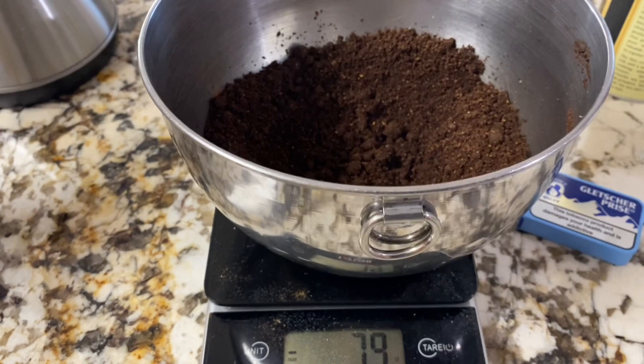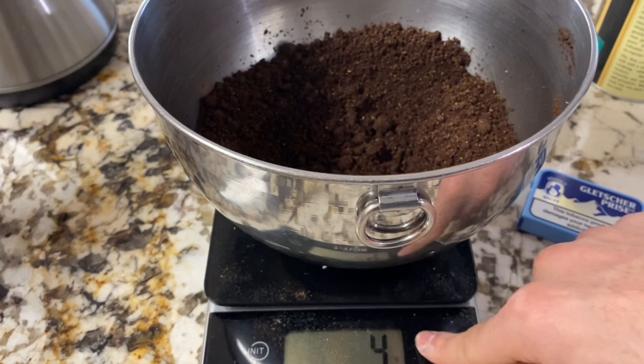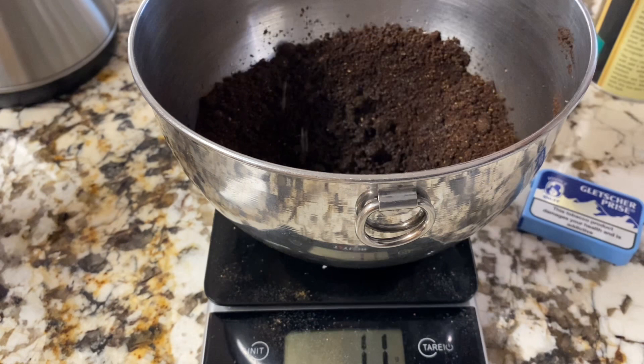Next we're going to add 12 grams of eucalyptus oil and one gram of Atlas cedarwood. You could probably leave the cedarwood — the undisclosed ingredient you add at your discretion — out of the recipe entirely and it won't hurt it at all. This stuff already has a very, very Glacier Prisa smell even without the eucalyptus. But the eucalyptus is going to bring it to life quite a bit. Glacier Prisa is a eucalyptus-dominant snuff, after all. I'm going to stop at 11 because that is almost surely 11.9, and it's better to err on the side of a little too little with the minty stuff. We'll top off that last gram with our cedarwood.